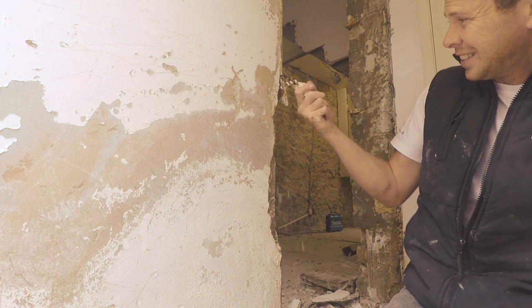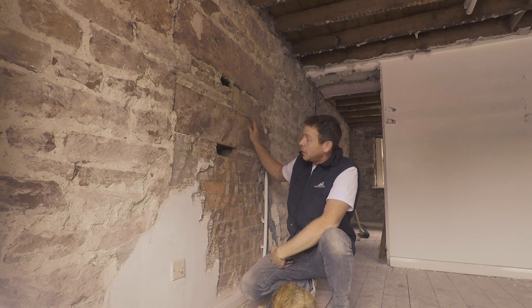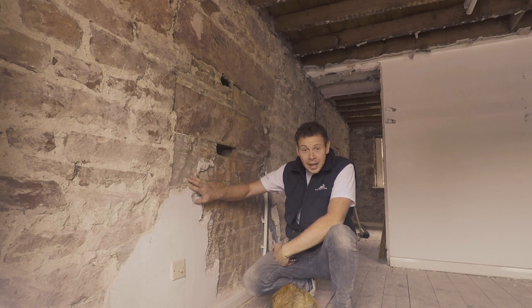The angle beads are just rotting. We've got an old fireplace here that's been in situ — it's been blocked up over the years. So we've got modern brick with cement and really hard mortars here.